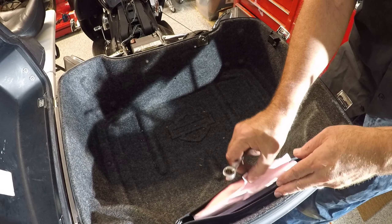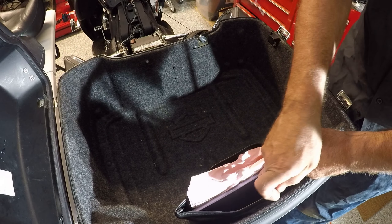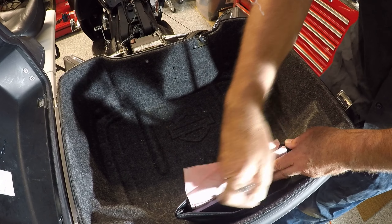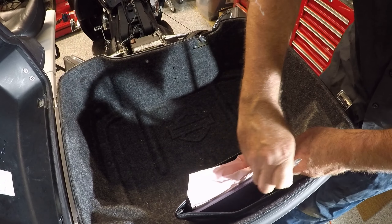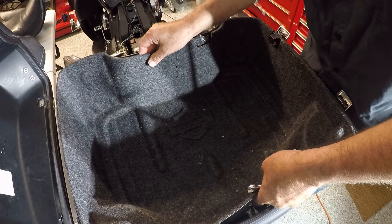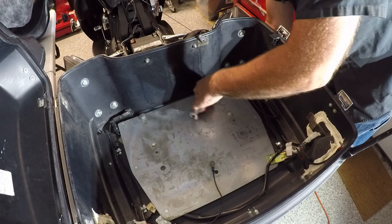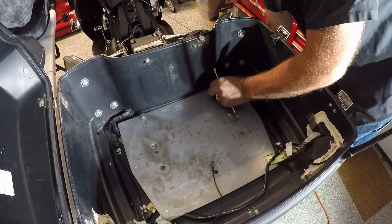Next thing I'm going to be doing is removing the liner, and that should be held in with two bolts — basically the studs in here. Lift up and out of the way. There are five bolts that hold this tour pack on.